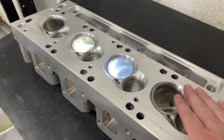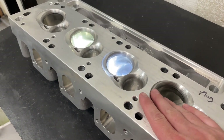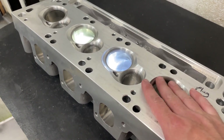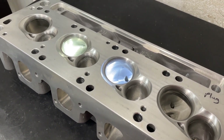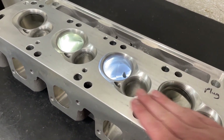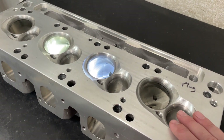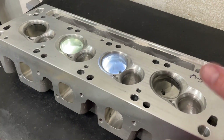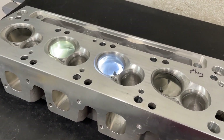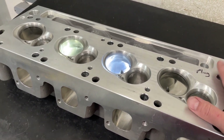However, I don't want you to think I don't know what I'm doing with them, because obviously I've ported enough heads. Cleveland heads are slightly different, but if you've done enough heads, you get the idea. There are several things I really like about this head that I'm going to go over.